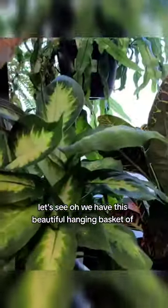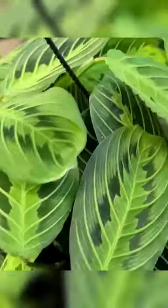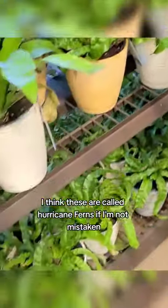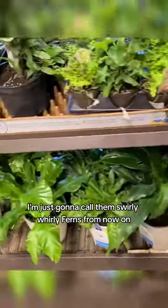We have this beautiful hanging basket of lemon lime maranta — I think these are called hurricane ferns, if I'm not mistaken, because they're kind of swirly-wirly. I'm just gonna call them swirly-wirly ferns from now on.